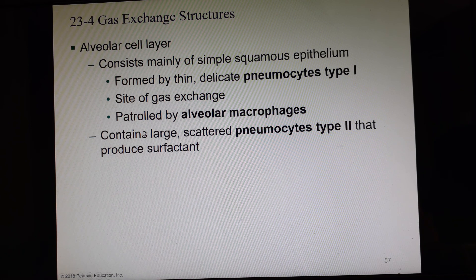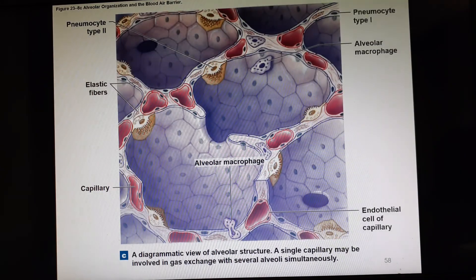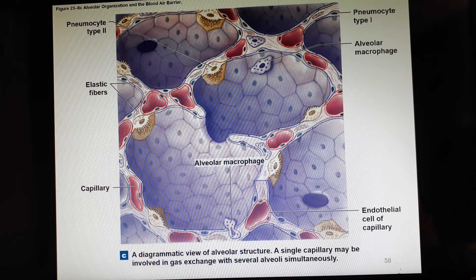Between the alveoli there are another type of cells that are large, not nearly as delicate, called pneumocytes type 2, and they produce surfactant. Surfactant is a lubricating chemical that surrounds the outside and inside of each alveolar sac so that when the air leaves, the two walls of the sac don't seal against each other — similar to putting fluid inside a balloon so the sides can't stick together.